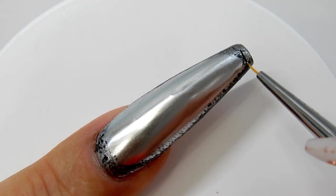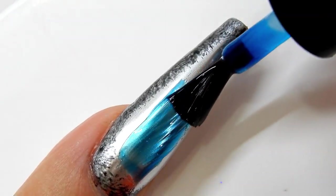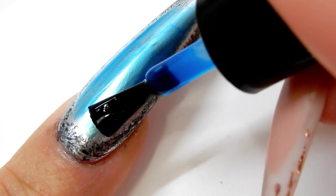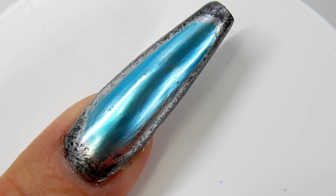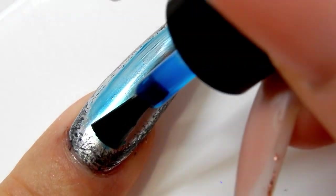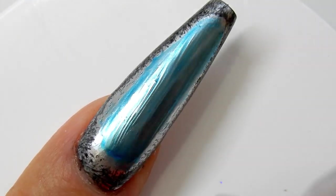I'm using McCartt's jelly polish in the lighter blue color and I'm applying just a very thin layer of this blue on top of the silver area. Keep the gel polish layer thin because you want the silver to show through — it will be a reflection for the gem. Once I get that all covered I will cure that for 30 seconds.